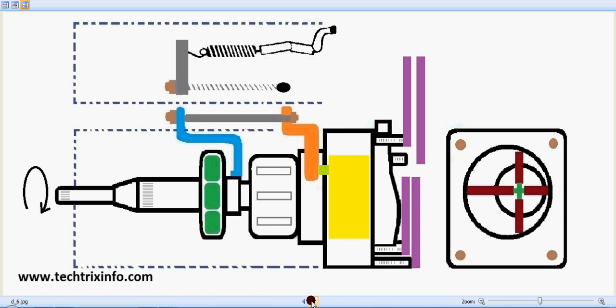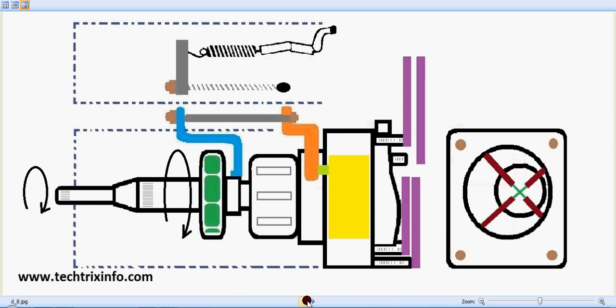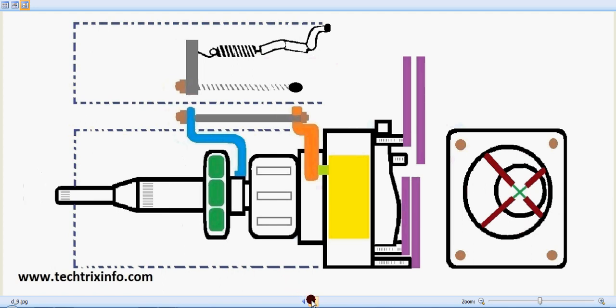The drive shaft rotates, resulting in the movement of the governor weight retainers — you can see the governor weight retainers rotating. The vane pump or rotor pump is also rotating. When the governor weight retainers rotate, they get their drive through the drive shaft from the engine. As rpm increases, something happens to the governor retainers.